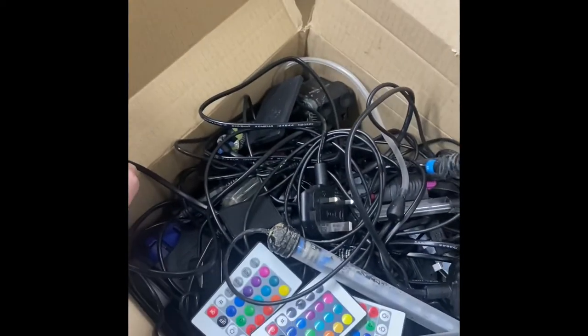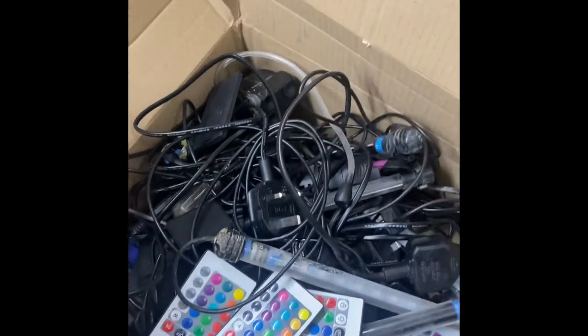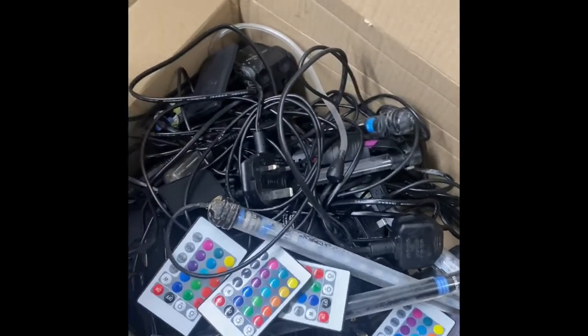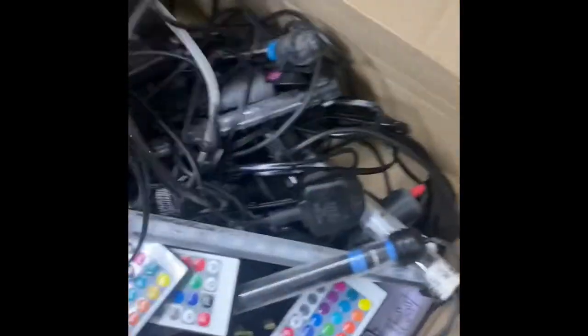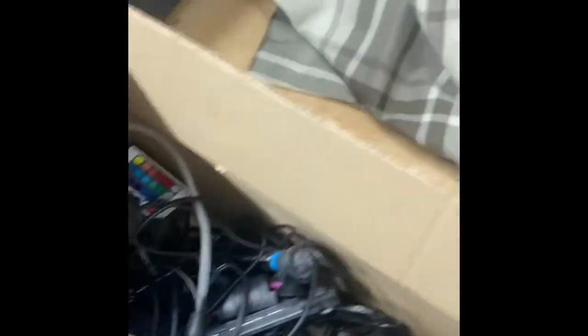This is the box of electrical fish tank equipment that was all replaced when I went to a central system. So there's filters, power heads, lights, and heaters.